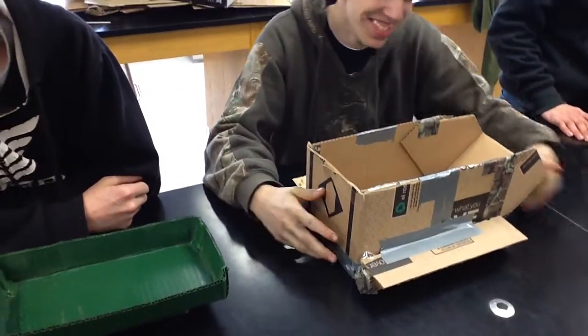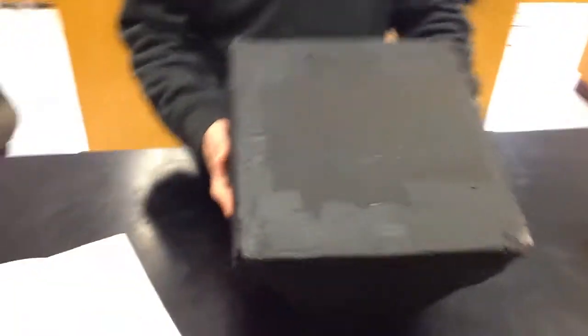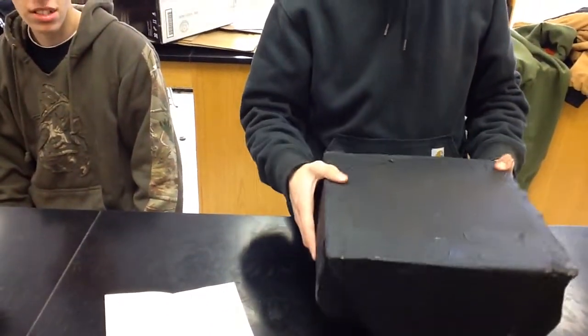This is a Mean Green float machine. Looks like you really sealed it well, that's good. This is the USS Boat. Can I see the front view? Thanks. All hollow, or is it filled with something? All hollow.